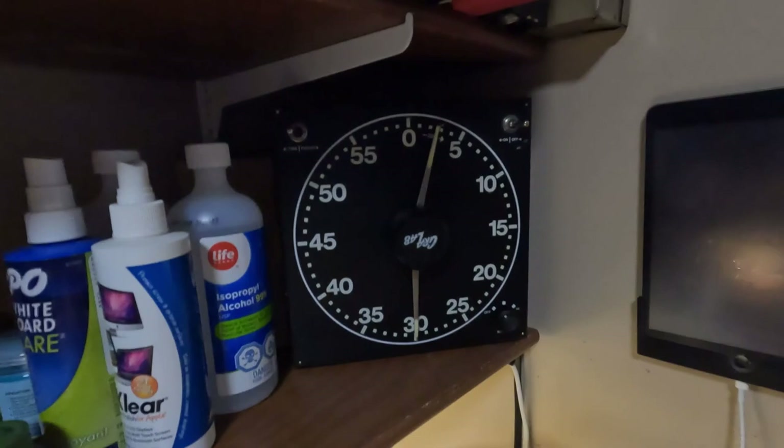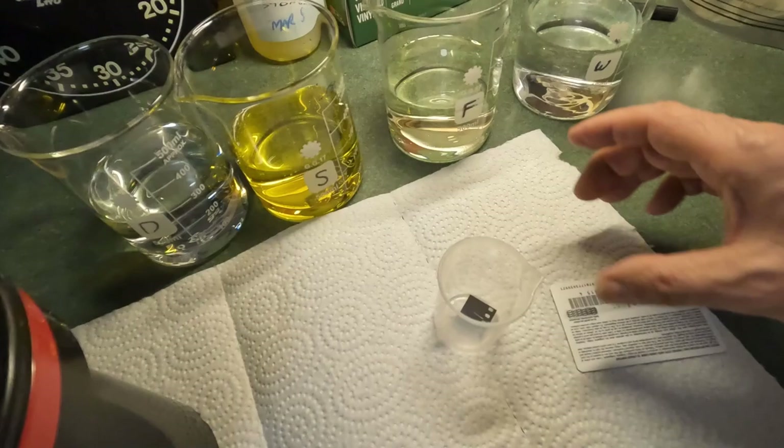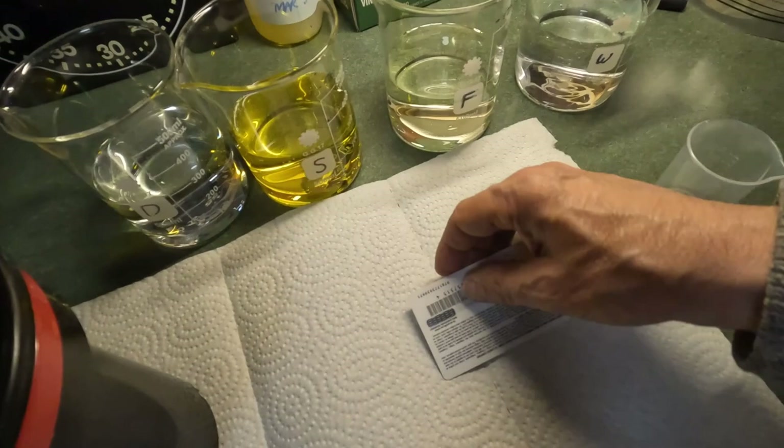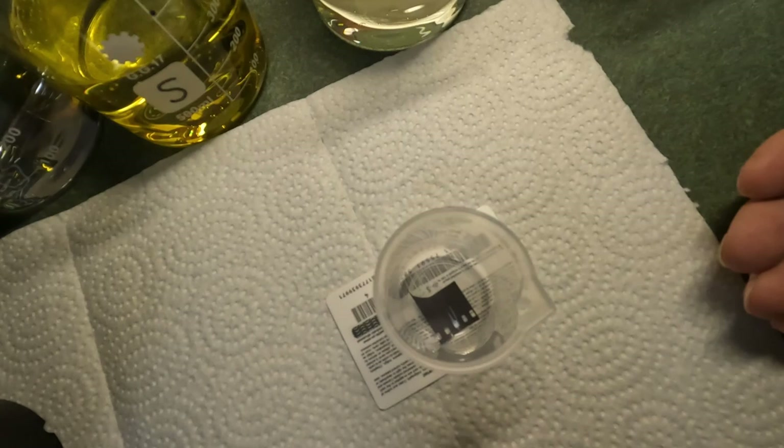So, one half the fixing time — two minutes, thirty seconds. I've got a beaker with a little bit of the clipped leader in it and then something that I can easily read through. Right now, if I put the film on there, you can't see anything through it. But when the fixer clears the film, which is what we're timing, I'll be able to read that. It becomes transparent.